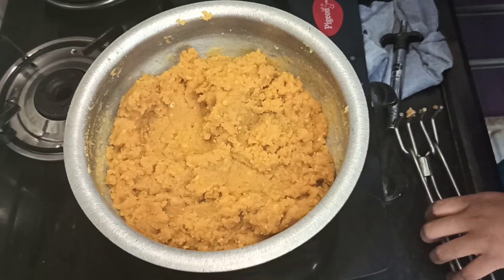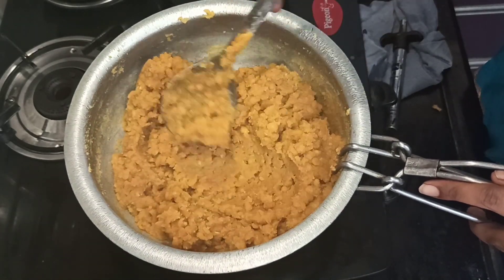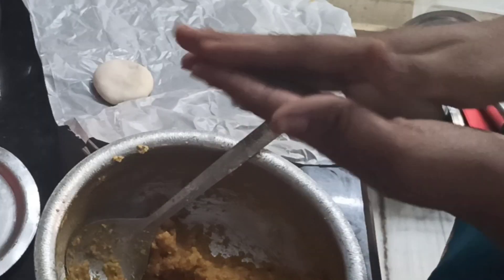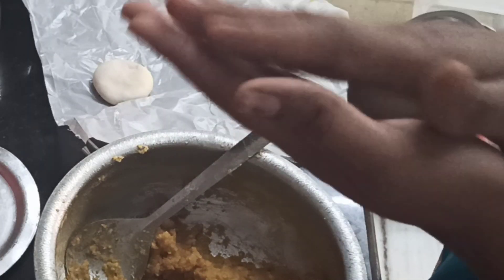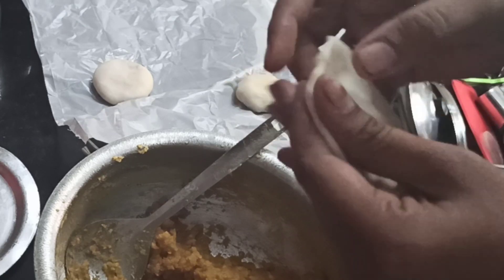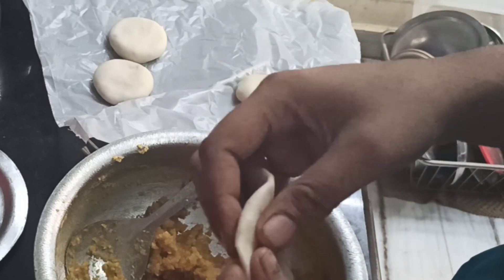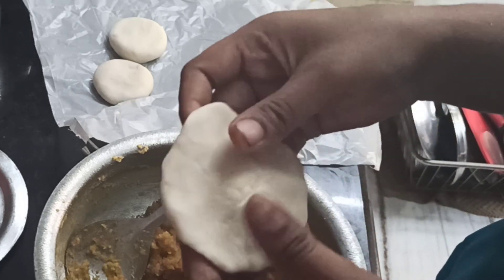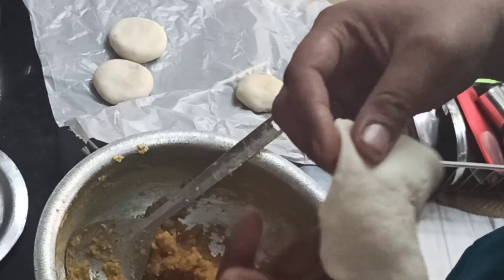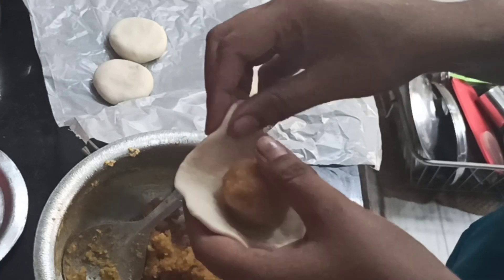So now cut it out. We can use a bit of a cup, and we will do a cup. We will do a little bit and make small round balls, cut them.